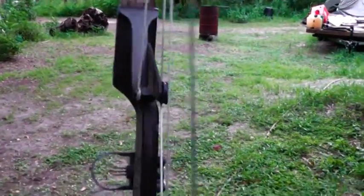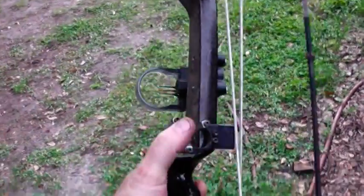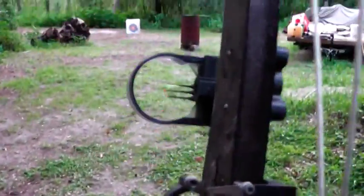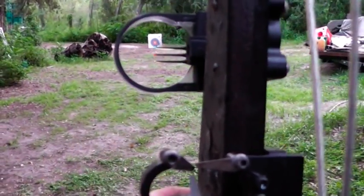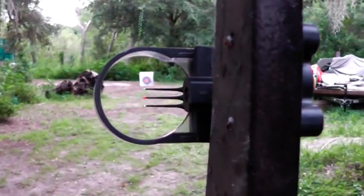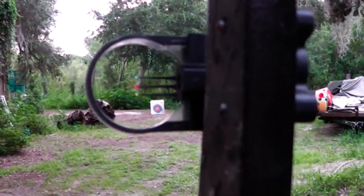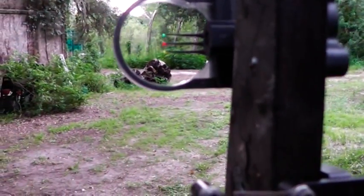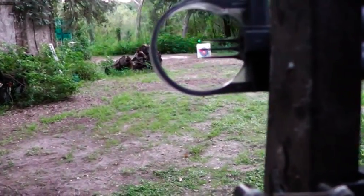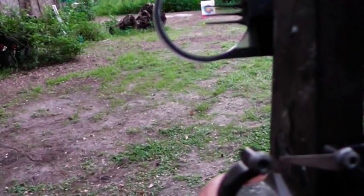This one does not have a peep sight on it yet, and I also need to put a compensator on it. This is a right-hand bow — you can see the cutout is on the left side. This holds the arrow in place. Those pins you see: the top green one is set at 20 yards, the red one is set at 30 yards, and the bottom one is set at 40 yards.